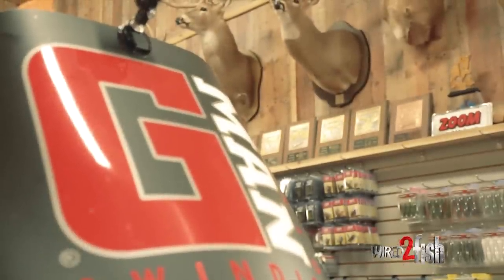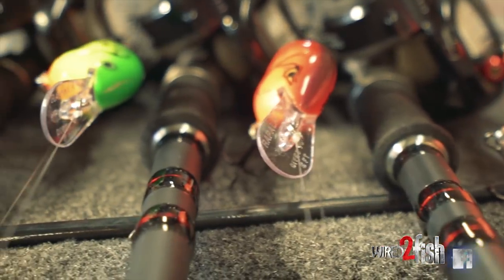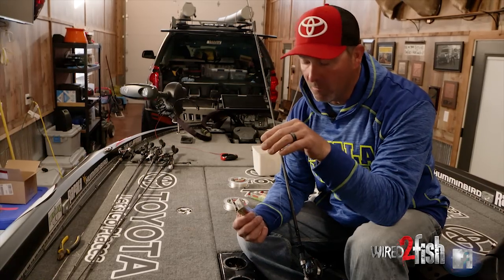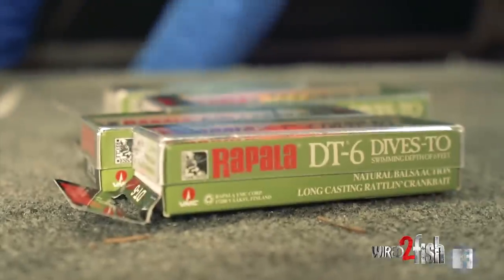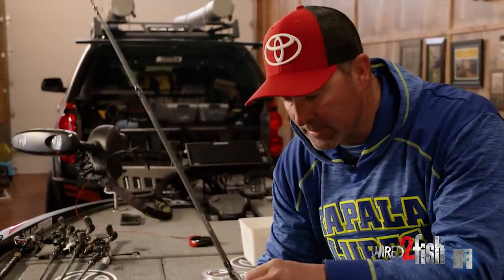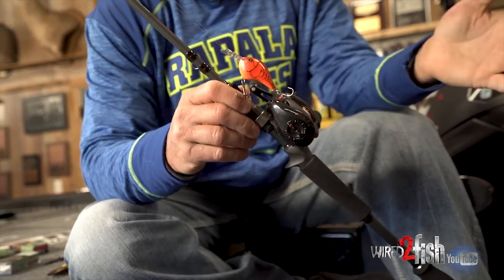When I'm fishing Lake Guntersville on the grass, here's what I'm fixing to do. I'm heading out to the water, but I'm going to rig up a couple different rods. I'm going to be cranking eelgrass on the outside of the hydrilla, so the grass may go from eight foot up to four foot. I want just the right drag through the grass when I'm throwing a DT-6. Over my years of experience at Guntersville fishing grass lakes, I know that a DT-6 in the wintertime is really hard to beat.